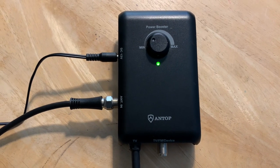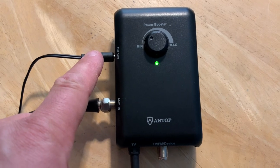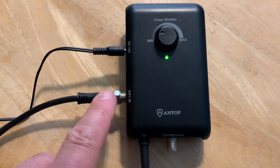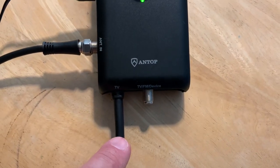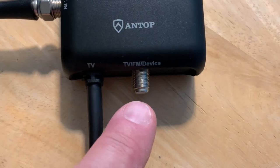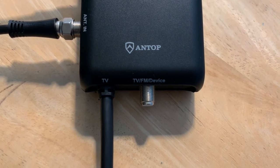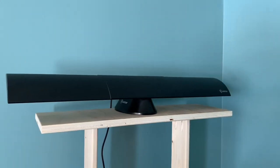Let's take a look at the variable gain amplifier. This is where the included 12-volt DC power adapter plugs in. The coax cable here is the attached cable built into the antenna, so this is where your antenna connects to the amplifier. This built-in coax cable is your primary output for your first TV, and this second RF output can be used for another TV, a digital converter box, an FM radio receiver, or any other over-the-air device that has an ATSC tuner already built in.